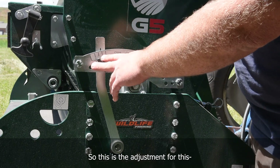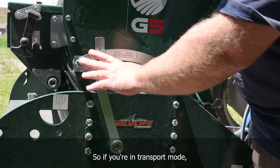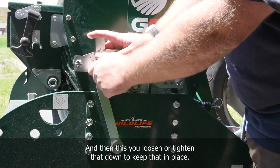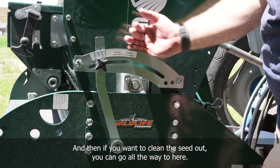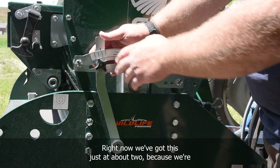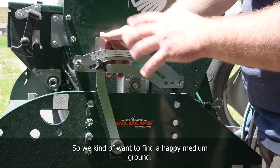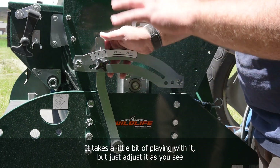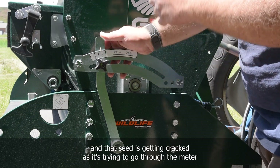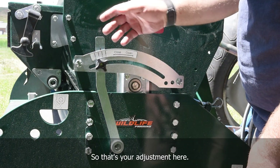This is the adjustment for the seed element gate underneath the meter. As you can see, it says 'close' in one direction and 'open' in the other, with some preset settings. In transport mode, make sure it's all the way to zero and tighten it down to keep it in place. To clean the seed out, go all the way open and that will fully open the gates and allow all the seed out of the meter as you move along. Right now we've got it adjusted to about two because we're doing a cover crop mix with both large and small seeds, so we want a happy medium. If you see seed getting cracked coming out of the drill, you have this closed down too much and the seed is getting cracked as it tries to pass through the meter element down into the funnel.